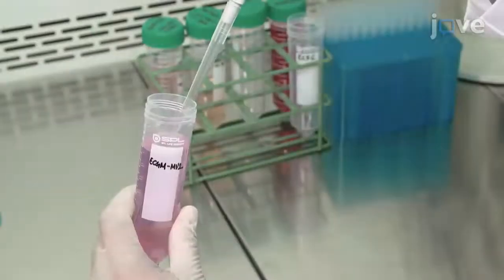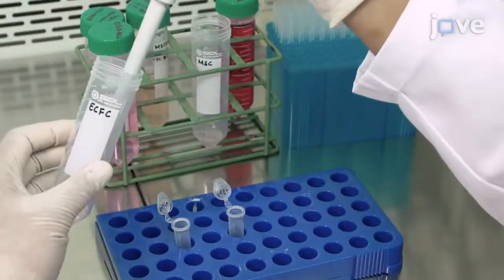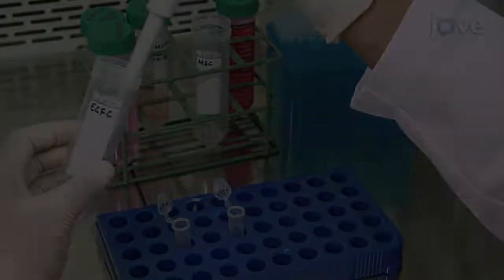After the second wash, dilute the ECFCs to a 3 times 10 to the 6 cells per milliliter of medium concentration, and the MSCs to a 2 times 10 to the 6 cells per milliliter of medium concentration.